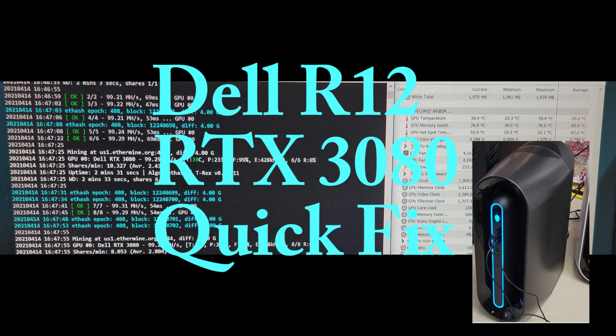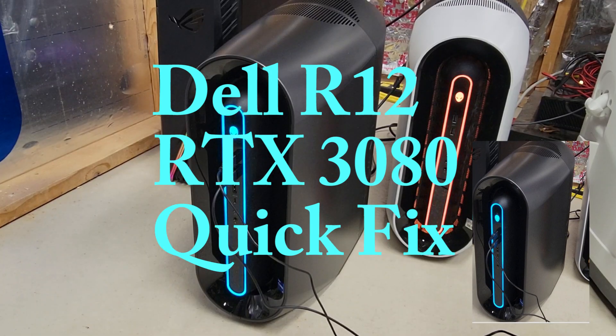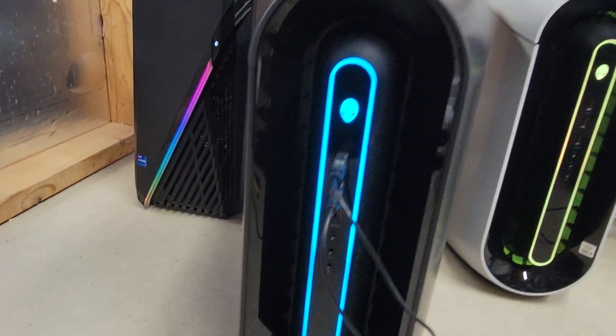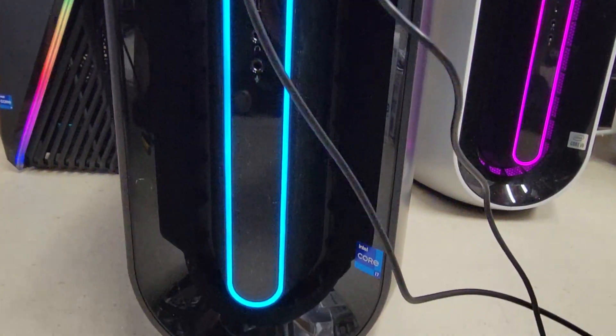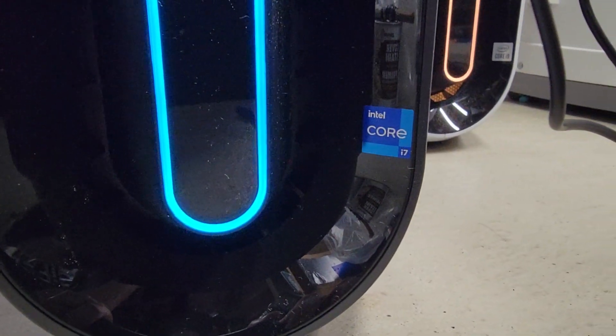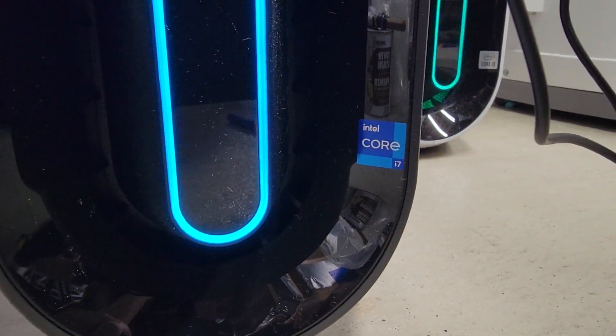Thanks for joining to review this video on the Dell R12, the Aurora. This is an RTX 3080 build and we're going to quick fix it so we get the graphics card repasted for whether mining or gaming purposes, get the temps way down as a result of this relatively easy adjustment.